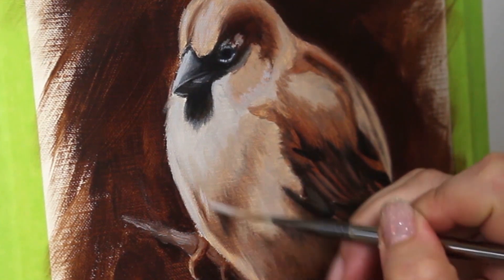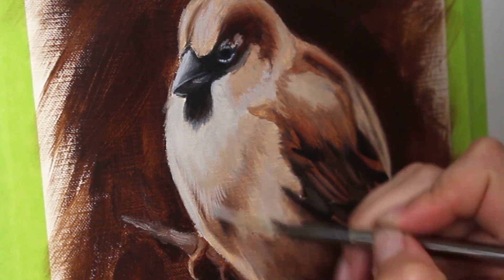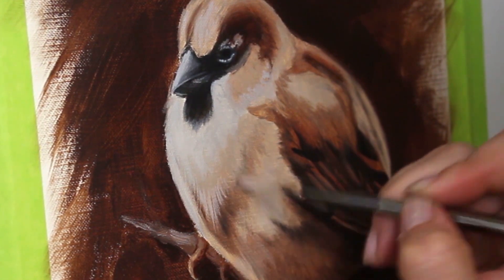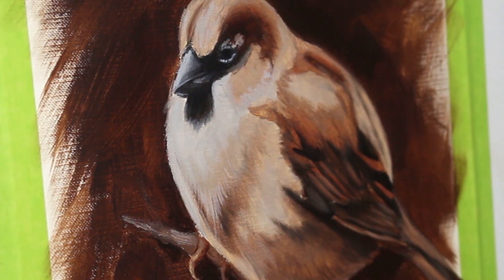Now it's time for some fun details. I'm going in with a nice fine liner brush and some lighter paint and I'm going to be stroking in that nice feather texture. These are really downy feathers here so I find that they actually tend to look a lot like fur.